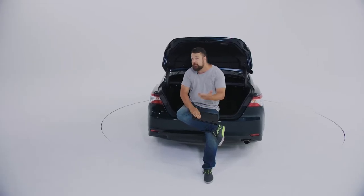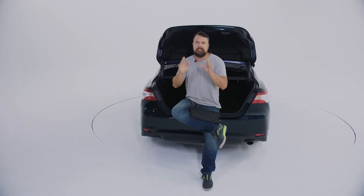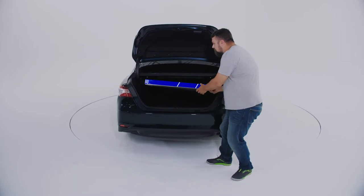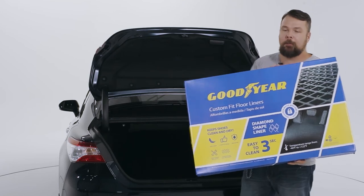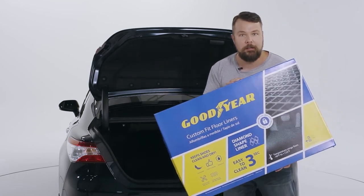Anyway, guys, I think the choice is pretty obvious. The new cargo liners from Goodyear with diamond cell technology are the way to go for sure. Trust me. And of course, as you might have expected, Goodyear not only makes liners for your trunk, but liners for the floor of the rest of your car. Got to pick these bad boys up to keep the interior of your car looking fresh 365 days a year.